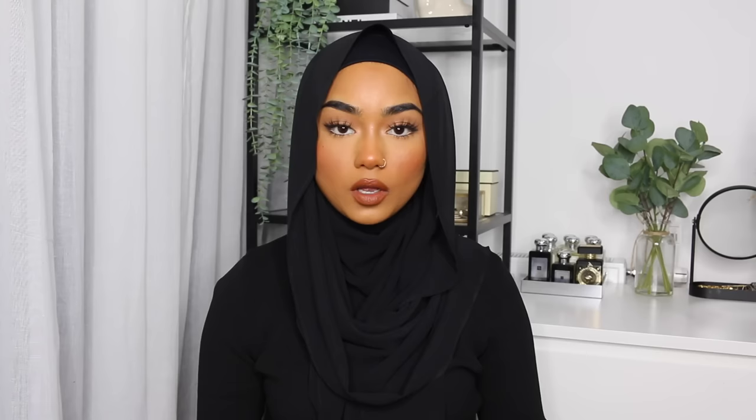Grab the long side of your scarf and just fling it across — that's how easy it is. Play around with it and frame your face by bringing it slightly forward. Now that the scarf is across your shoulder, you can always add a snag-free safety pin to secure it, but I kind of just leave it. Then grab your hijab pin and secure the top of your hijab.